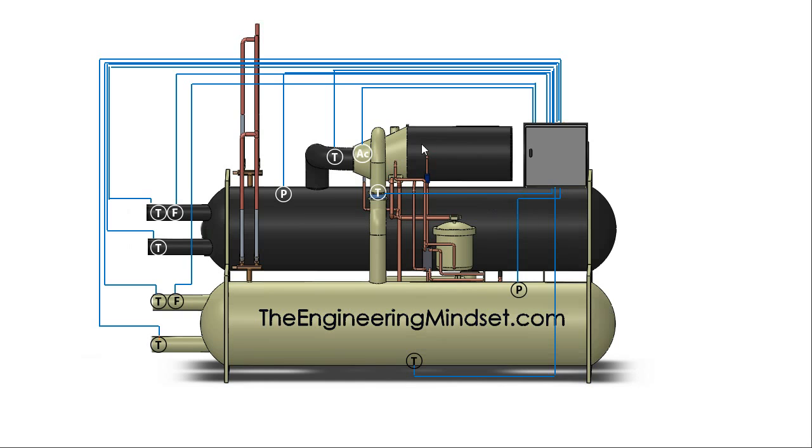The induction motor mounted on the back of the compressor is a vital component of the chiller, so obviously we're going to need to do some monitoring of this. The control panel will also be measuring the temperature of the windings, the amount of amps being pulled by the motor per phase, as well as the voltage. If the voltage, current, or temperature was to become too high, then the motor could burn out. By monitoring these, the motor can protect itself — it can limit the amount of amps, and it can even shut the motor off if a serious fault was to occur, or preferably just before that would occur.